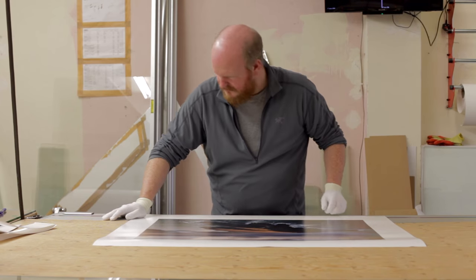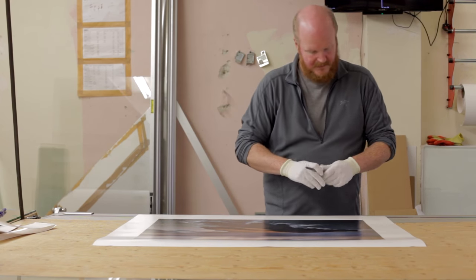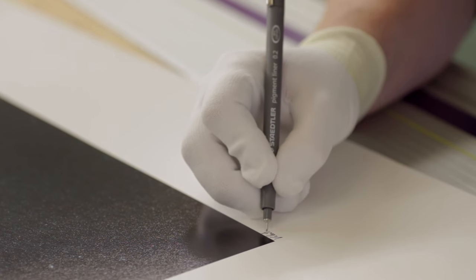Here the print is trimmed and inspected for defects. If any are found, the print is discarded and a new one is made. All prints are signed by me personally.